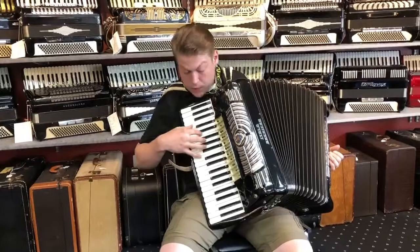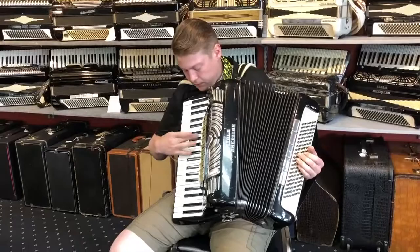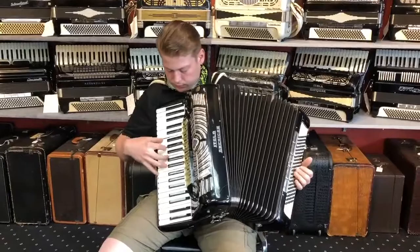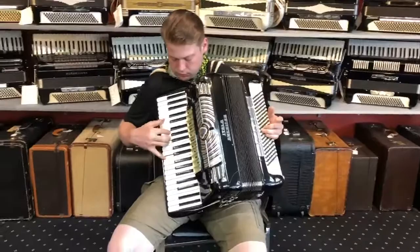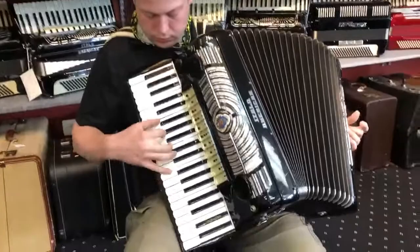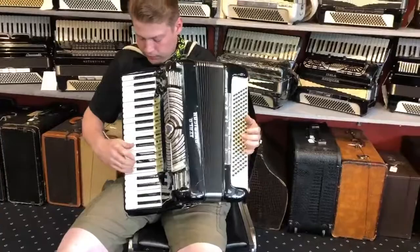Musette. And the piccolo. [instrument playing]